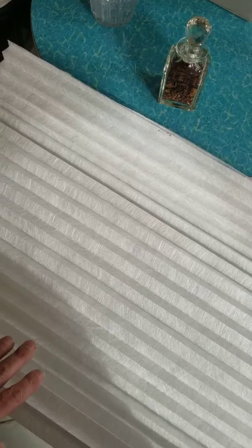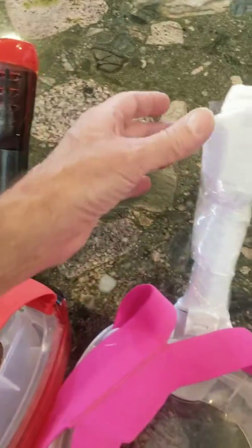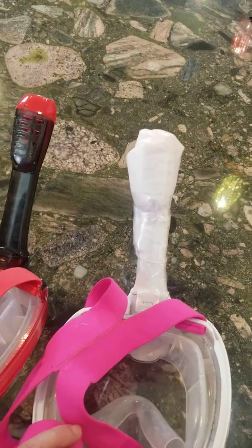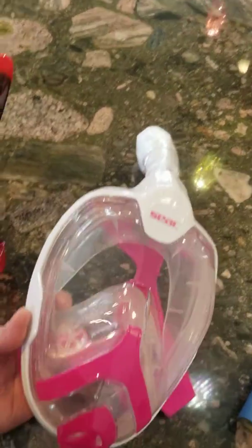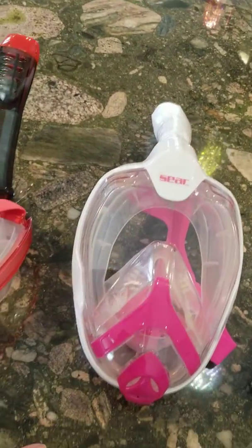I took a piece, wrapped it around the intake holes of the snorkel mask, and used a shrink wrap film to secure it — but you could use tape or a zip tie. Now you've got a really good way to protect yourself: protecting your eyes, nose, and mouth. It can be disinfected.